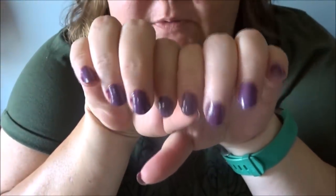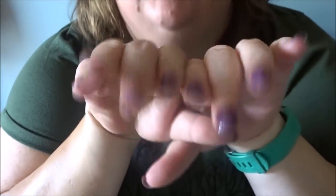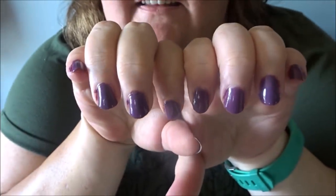Okay here's my nails all done! I ain't no professional but hey, I got them done — you know what I mean? It's a pretty purple, I like it. It's very very pretty. That's it, that's all folks!